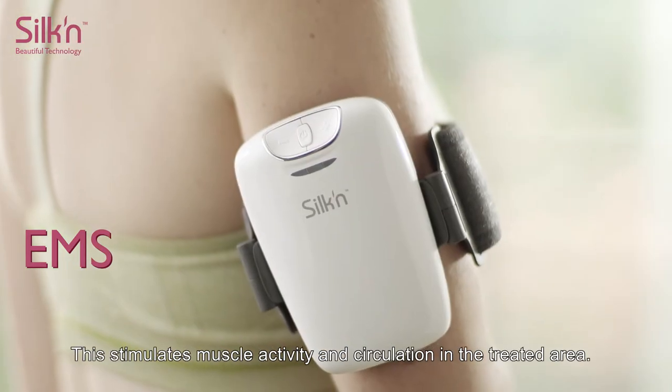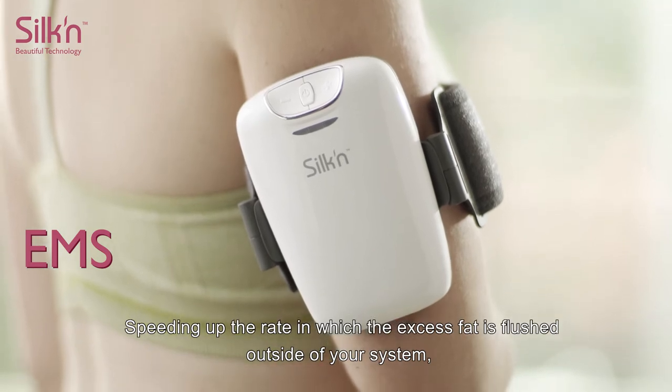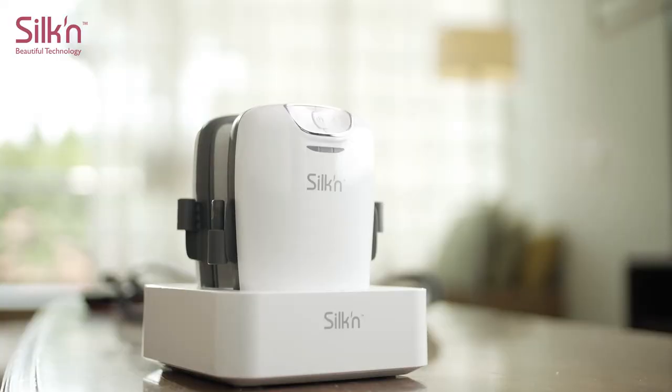This stimulates muscle activity and circulation in the treated area, speeding up the rate at which the excess fat is flushed out of your system, leaving your body looking its best. Say goodbye to stubborn fat.